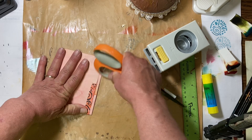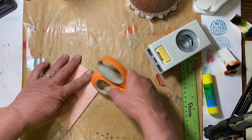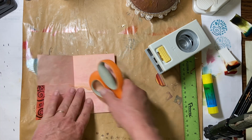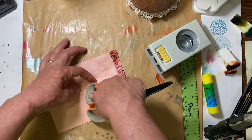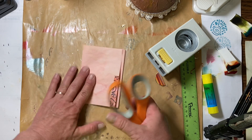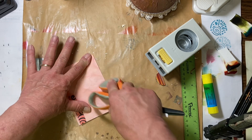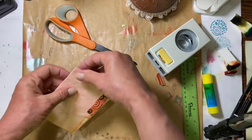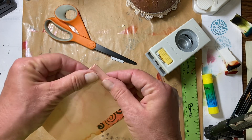If I had burnished this well, it wouldn't be quite as puffy. You'll find that whenever you're doing folds, using a bone folder or something to burnish all of your folds — even these ones here on the pockets — because they put bulk in your project. So if you burnish it all down, it really makes things sit much smoother than if you just press it by hand. You would think that you're getting a good press when you do it like that, but burnishing is just a little bit better.